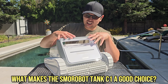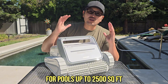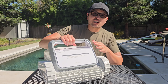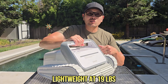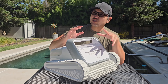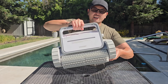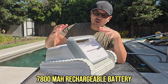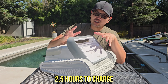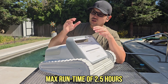So what makes the Smorobot Tank C1 a good choice? Well, first off, it's designed for pools up to 2,500 square feet, so you can use this in some pretty big pools. Physically, this cleaner comes in at about 19 pounds, which is pretty lightweight — anything under 20 pounds I'd consider a lightweight cleaner, meaning it's easier to take in and out of the pool. This is a completely cordless design; it works off a 7,800 milliamp rechargeable battery, takes roughly two and a half hours to fully charge, and gives you up to two and a half hours of continuous runtime.